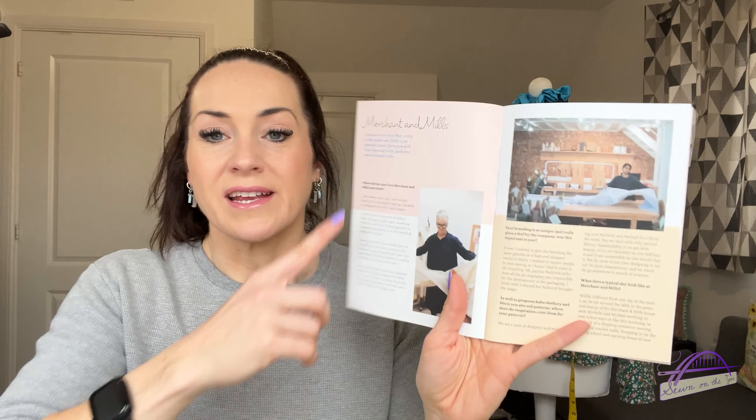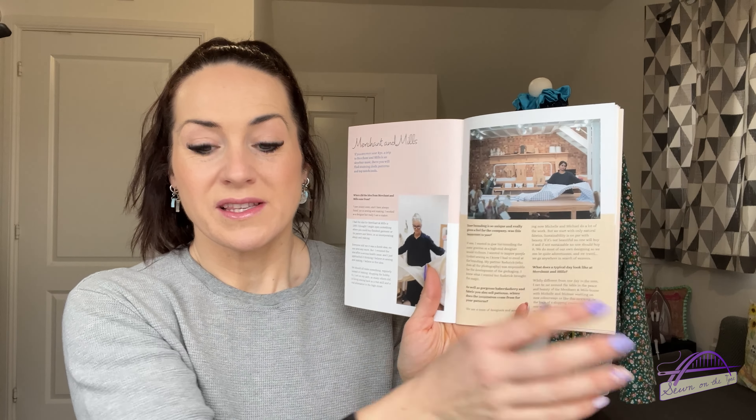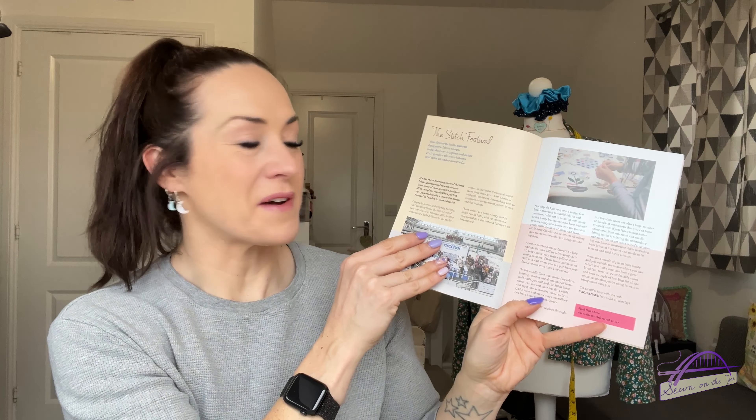Hayley starts off by explaining where the inspiration comes from — she's talking about elevating your sewing and style, taking it to a higher standard, those extra little details and finishing touches. There's an interview with Merchant and Mills because they provide one of the items in this month's box. There's also a feature all about the Stitch Festival, which is really exciting because I'm going next week — I'm a little bit apprehensive about how busy it's going to be but I'm just going to embrace it.